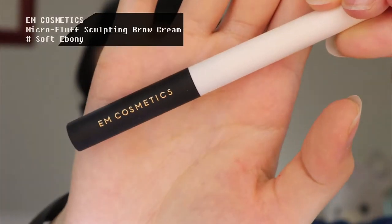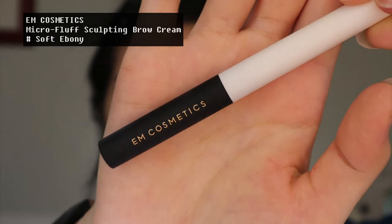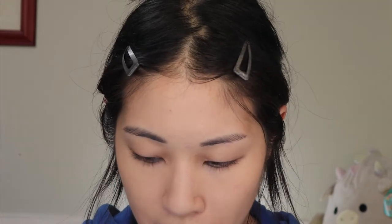I'll probably be using cream products on my face to save myself from having to use so much powder, but for now let's move on to eyebrows. I'm going to use this brow cream in ebony from M Cosmetics — you've definitely seen me use this a lot. I don't want to go too brow-heavy like I do in my other looks, since I'm just going out and actually seeing people for appointments, so I can't go too crazy. This is great for adding thickness to my brows and then I can fill the rest in with a pen.